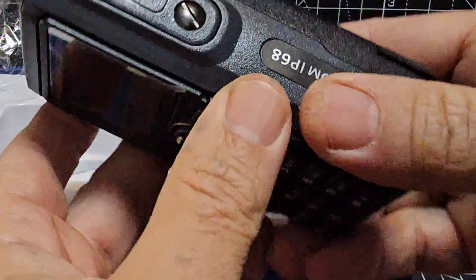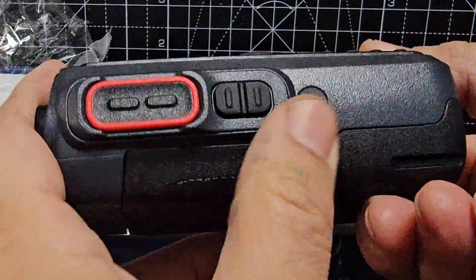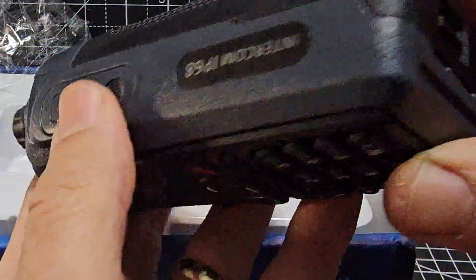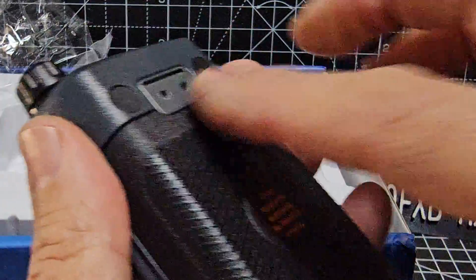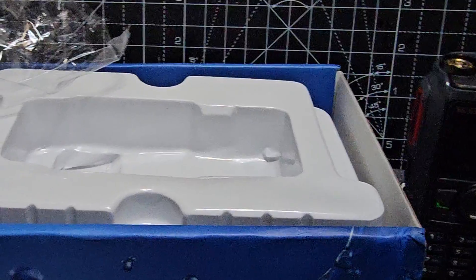The USB-C charging is on the side, not in the main radio body. The case is actually a light gray color, which is different. I'm not completely convinced by that clip, but once we put the belt clip on, let's get everything out of the box.